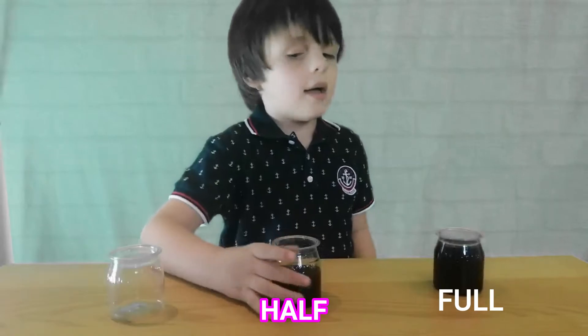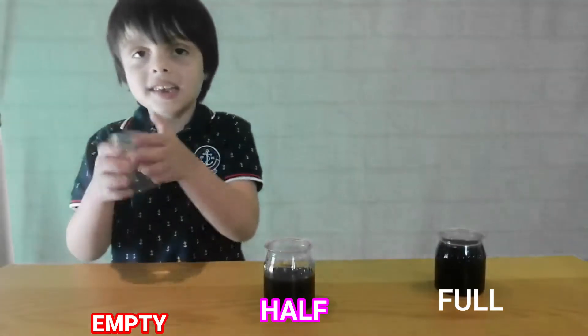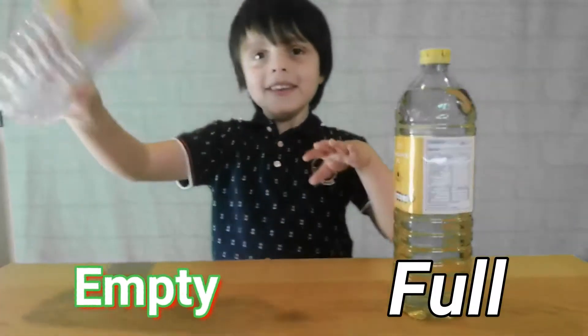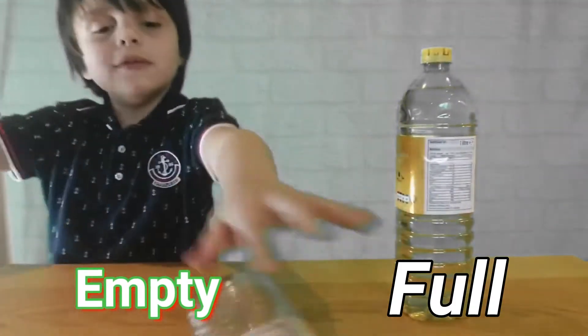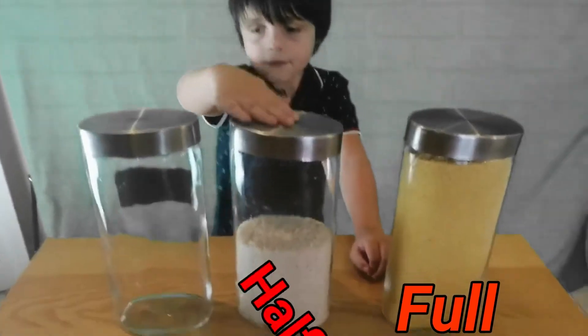Full, and this is half, and this is empty. Full, and empty. That is full, half, and empty.